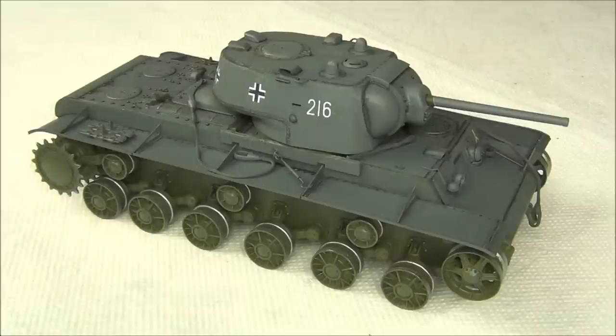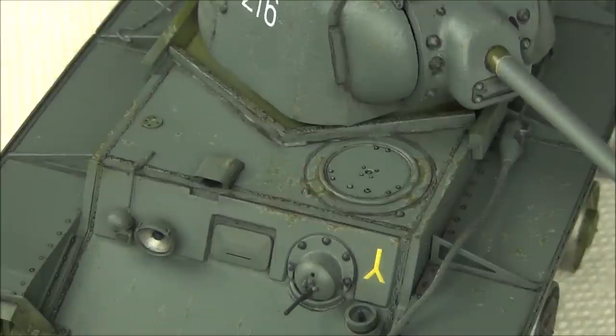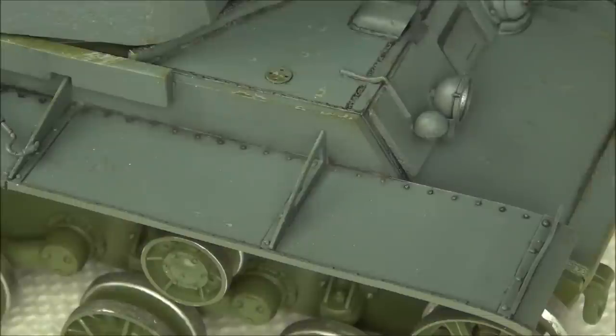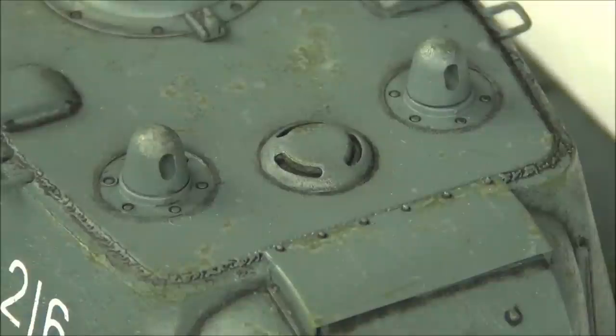Now we've applied the wash and the tank looks much better. You can see how all the details pop out with nice fake shadows to make the tank look larger than life and accentuate all the rivets and weld seams. Similar to the chipping, it's perhaps darker than it should be, but this will be greatly toned down by the dust effects applied later. So it's okay to go a little heavier here. You can also pick a dark brown for your wash — I picked almost black today because my tank is dark gray.